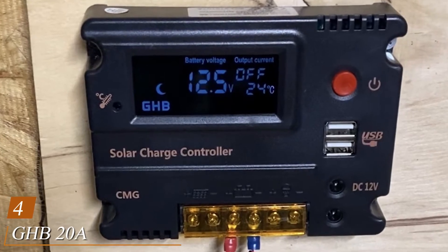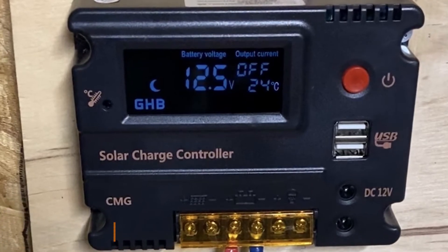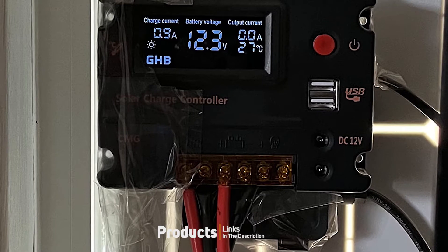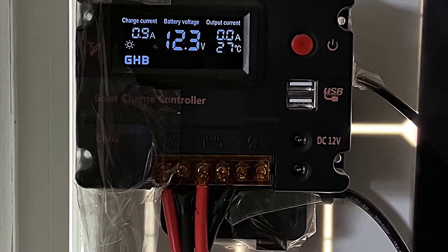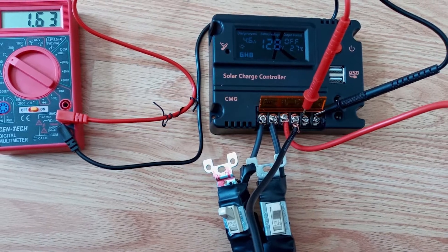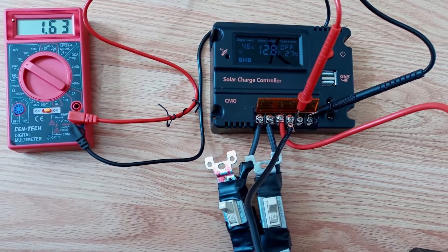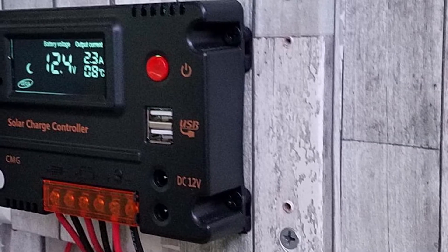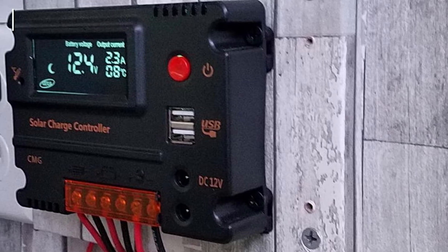Next at number 4, we have the GHB20, a 12V/24V solar charge controller. Depending on the size of your solar setup, you probably don't want to spend a ton of money to keep your batteries filled. If that is the case for your particular needs, then this might be a great option. This PWM charge controller is cost-effective for a smaller system. It is very easy to set up thanks to its practical design. While this unit is not a good idea for larger arrays, it is perfect for keeping one battery charged, as long as it is a lead acid battery and not a lithium model.